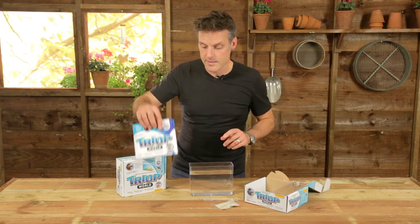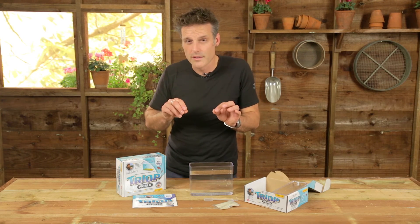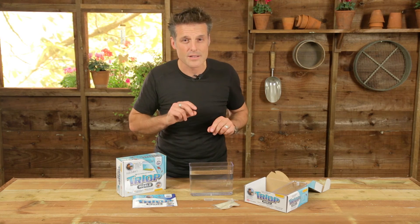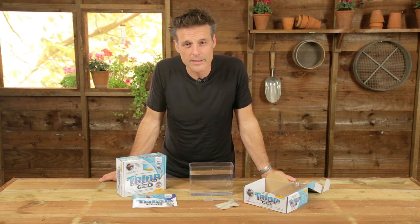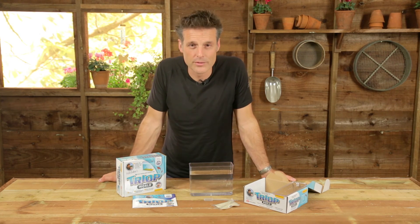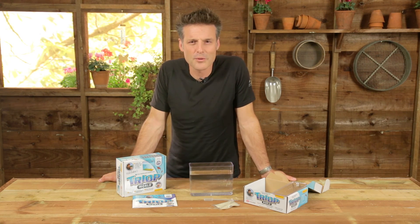Sometimes, just sometimes, for some reason — maybe you didn't get the temperature quite right — they don't always hatch. But don't worry because your triops are guaranteed. If they don't hatch the first time and you struggle to get any results, the nice people at Interplay are quite happy to send you some replacement ones. So good luck with that and let me know how you get on.